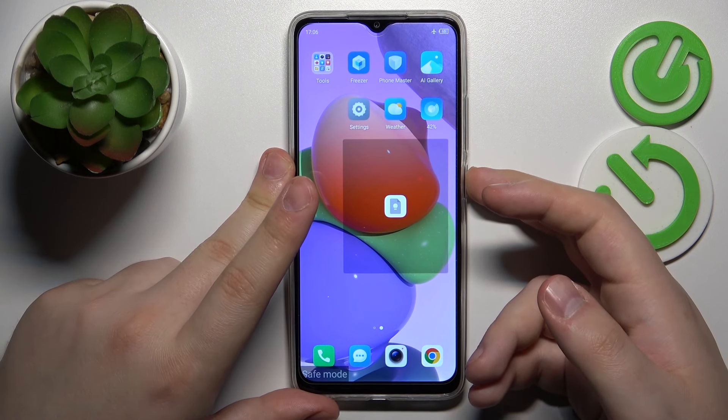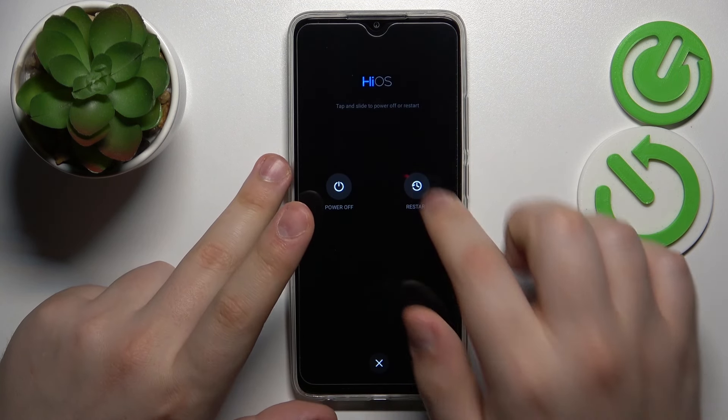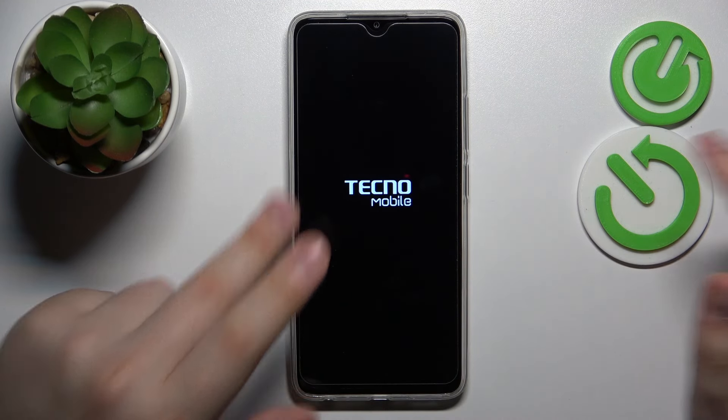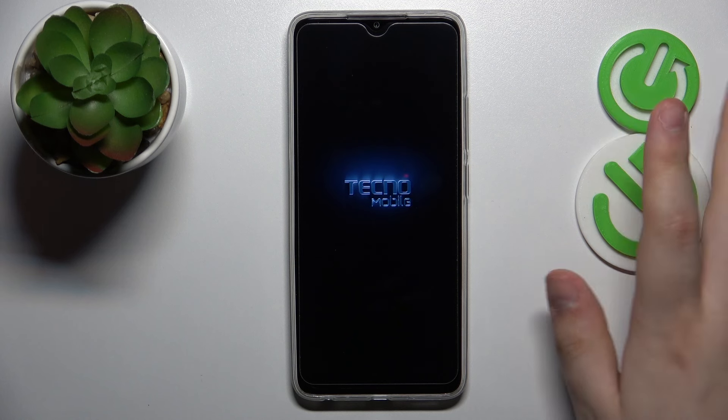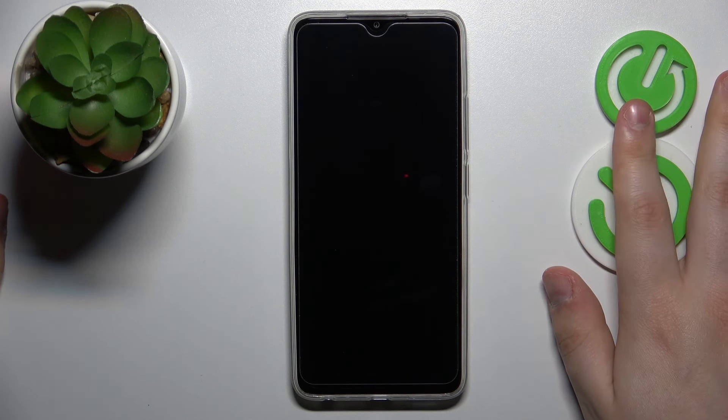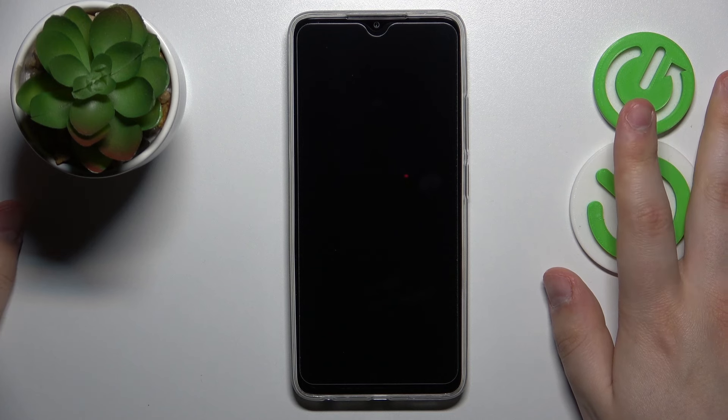Hold the side power button for a few seconds until the power menu appears. Then just slide the restart option to the bottom. Once the system gets reloaded, the safe mode will disappear and you can continue using your system as normal.